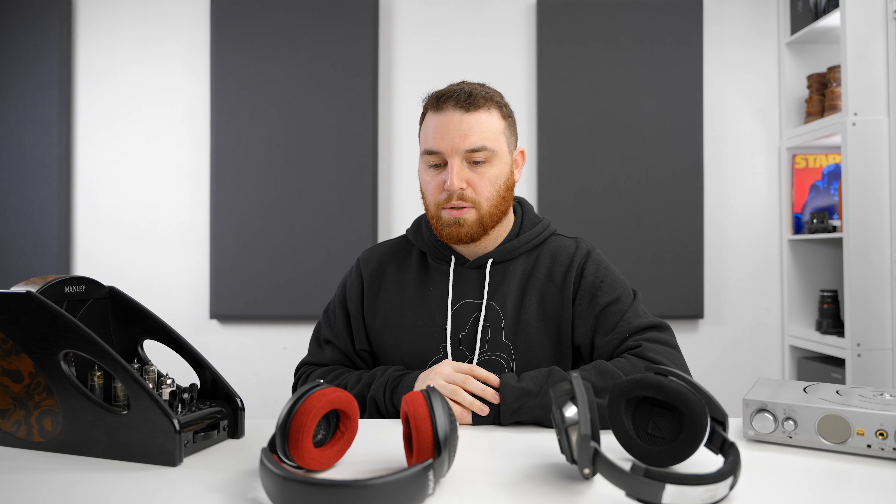I'm going to go ahead and thoroughly test this and compare it against everything I have at this price and present my conclusions in the full review. Until the next video, my name is Josh, signing off. Bye guys.